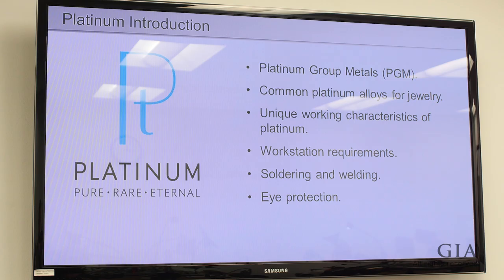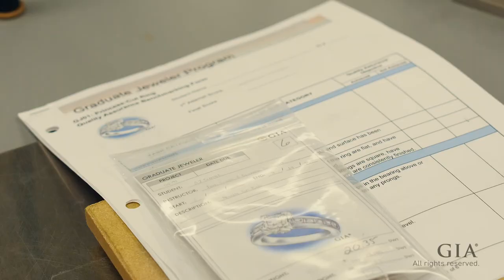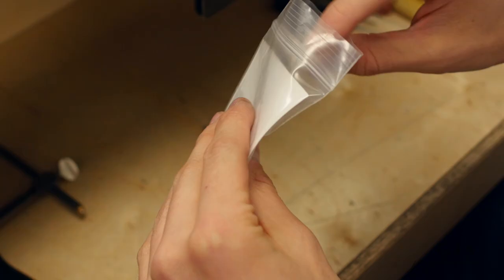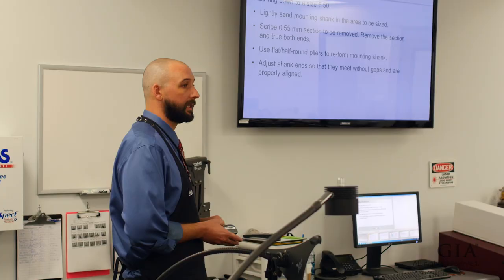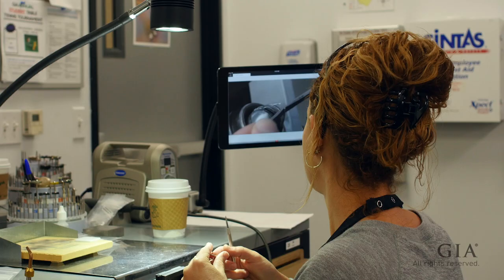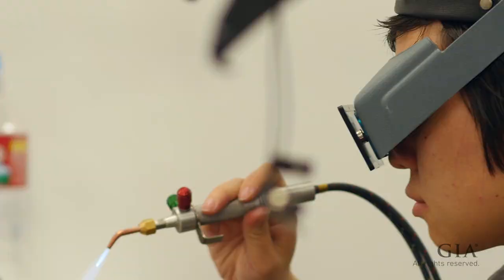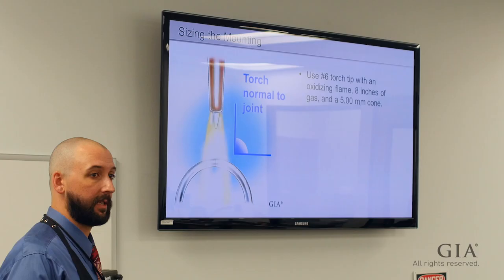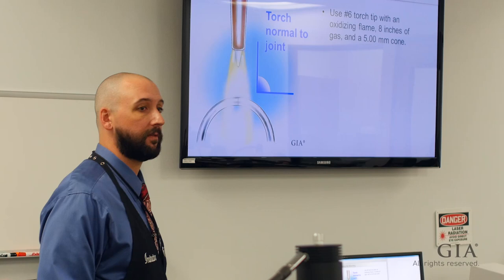We're going to use our half-round flats to bring it in. Of course we want a nice clean butt solder, no gaps. I've seen some excellent platinum solders in here, so for you guys just starting, excellent job. Same torch settings as we used previously: eight inches of gas and a five-millimeter cone to get that to go ahead and melt and flow — pretty large flame, pretty small cone.